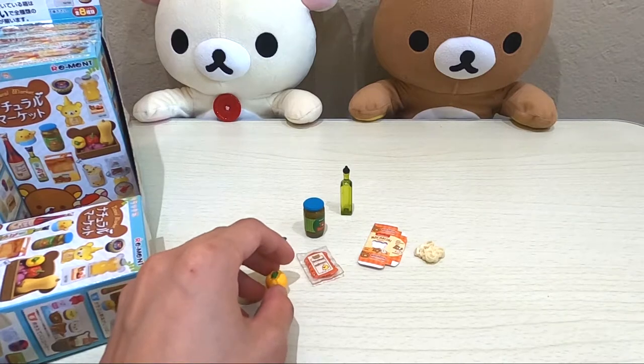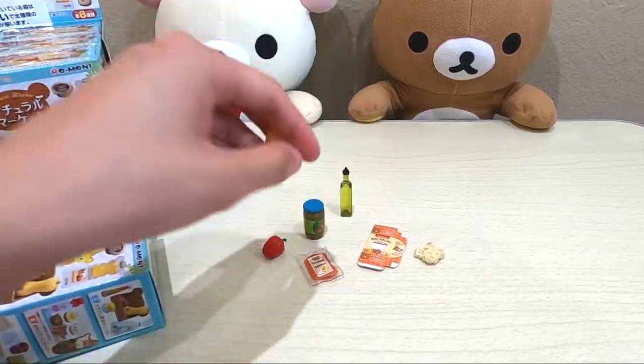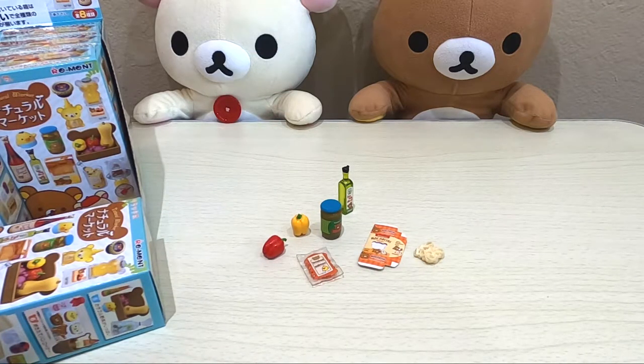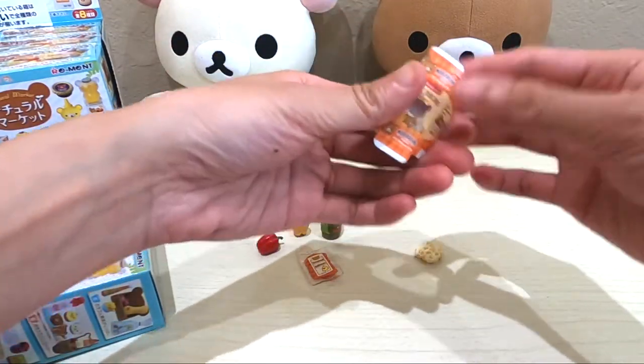Just like in my previous Rilakkuma unboxing videos, I will be posting close-up photos of these miniatures at the very end of this video, so stay tuned. If you just want to skip the unboxing process and go all the way to look at the photos, you can scroll to the end. But the unboxing process is very fun to watch — I think it's very interesting, at least to me.